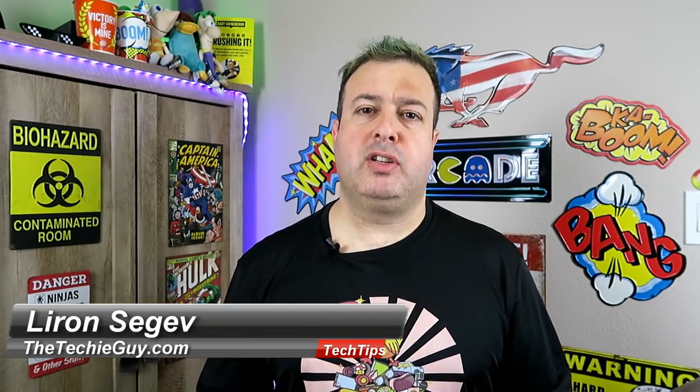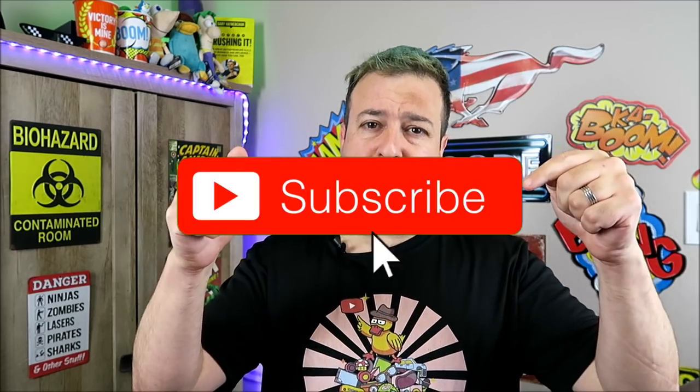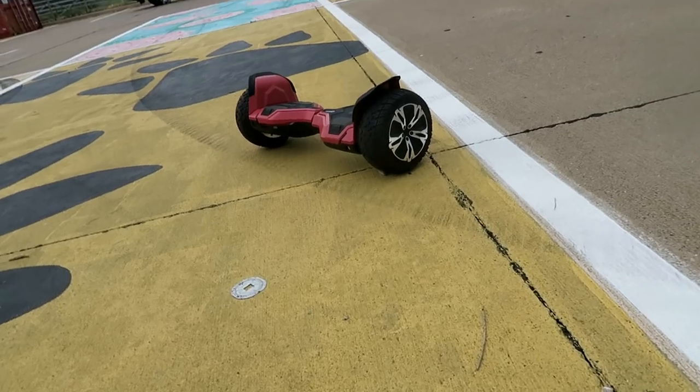Welcome to another Tech Tip Tuesday. My name's Liron Segev, where every Tuesday I share with you tips and tricks making you more productive, more efficient, and getting more out of your systems. If this sounds like something you like, smash that subscribe button and let's get on to today's show. So this is it!